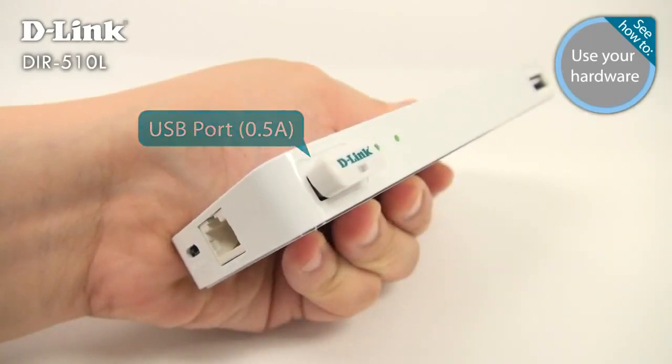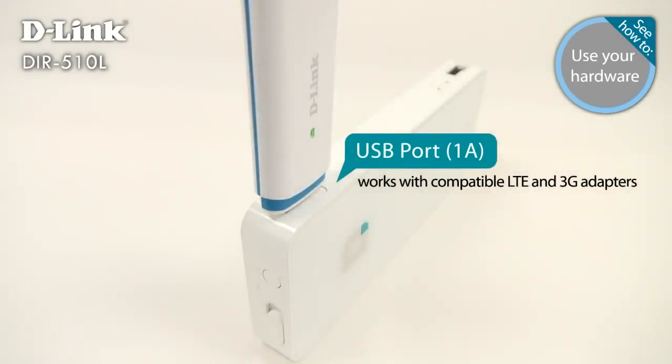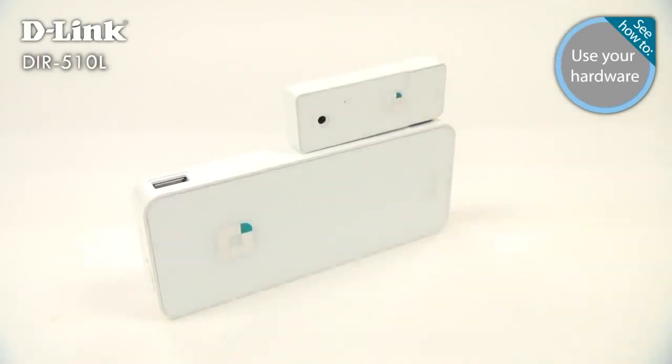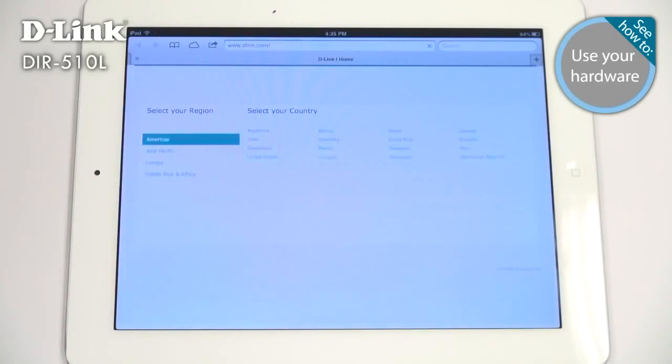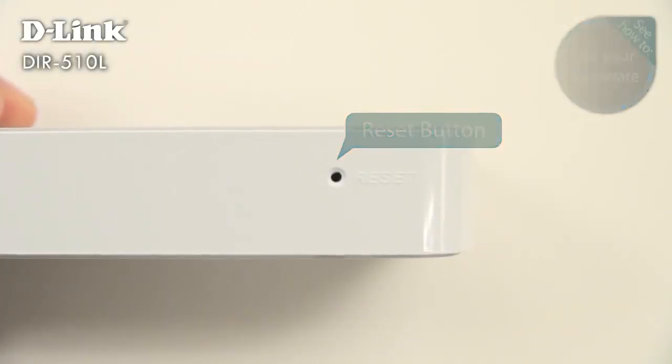The USB ports make it quick and easy to share files from a USB stick. The DIR-510L also supports USB accessories like 4G LTE adapters and even an optional wearable camera — check out D-Link.com for a complete list. On the opposite side is a hardware reset button that returns the router to factory settings.